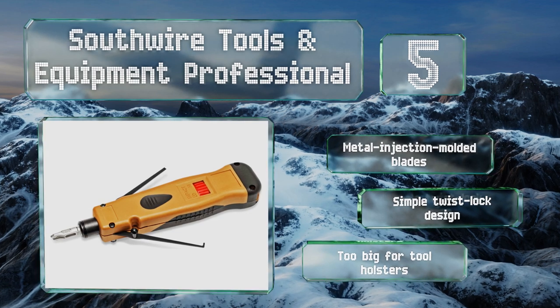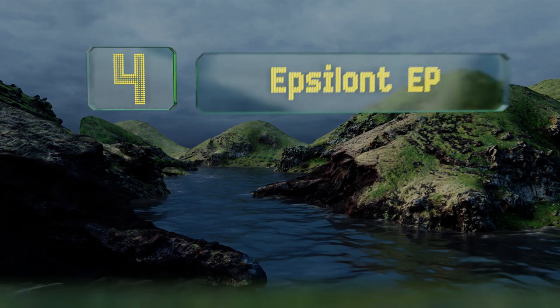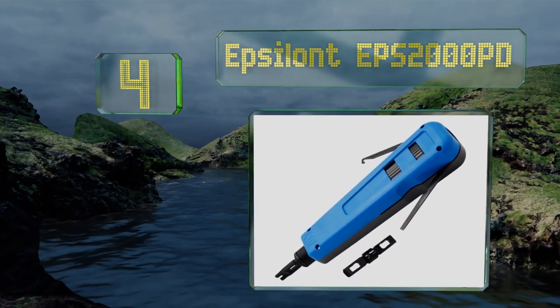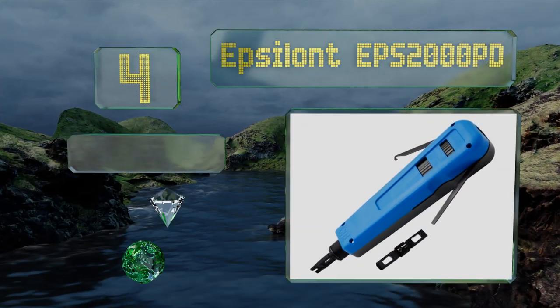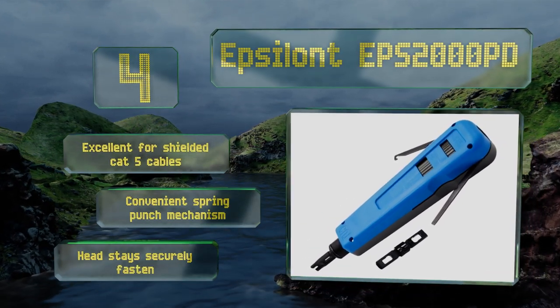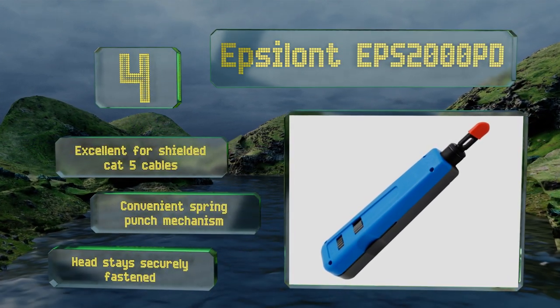It is too big for tall holsters. At number four, the Epsilon EPS-2000 PD is made using an all-steel construction, so it'll last as long as you need it to. That makes it especially good for phone technicians or anyone who works from a height where dropping a tool is usually the death of it. It's excellent for shielded Cat 5 cables and is equipped with a convenient spring punch mechanism and a head that stays securely fastened.